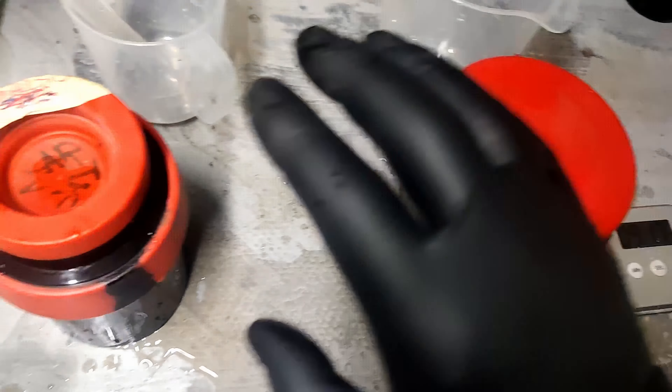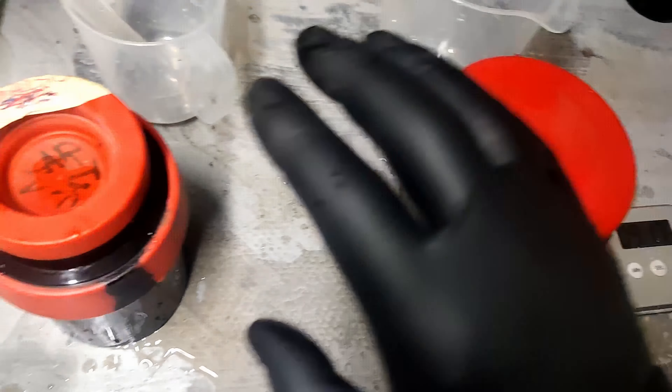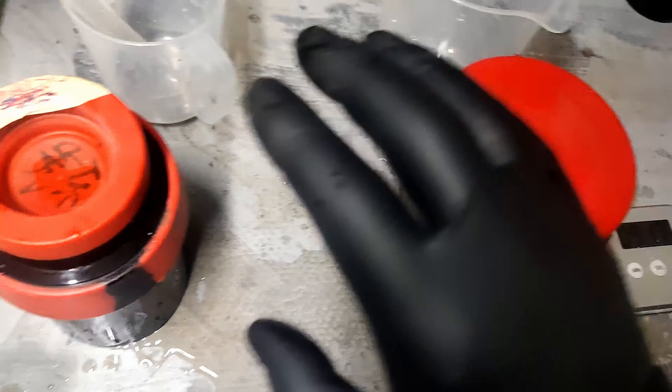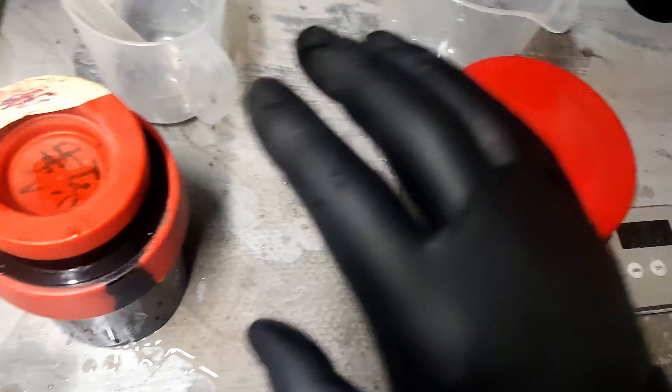I'm fixing the Pan F now. The fixer needs another minute and then I'll pour it back. If you're doing Ilford Delta, fix for much longer — about eight minutes. But normally most films are around four minutes. Fixer — you can do four minutes or eight minutes depending on the film. So that one's ready for its fixer now.